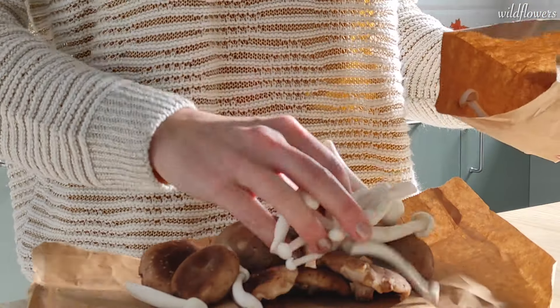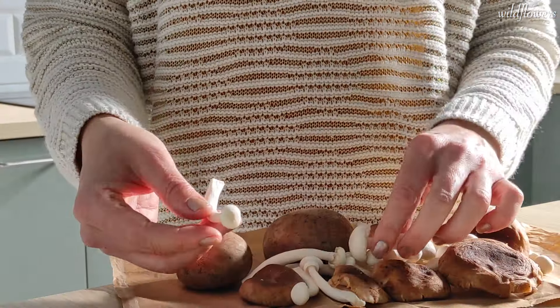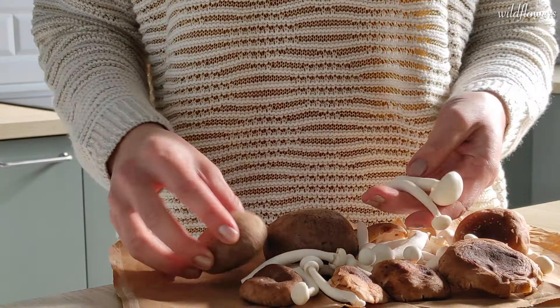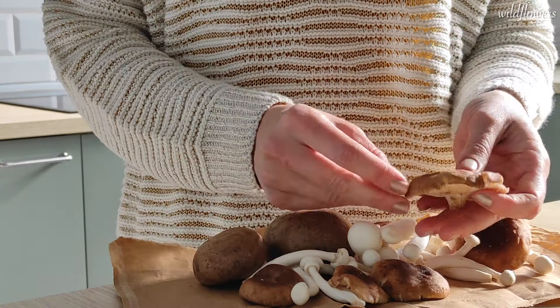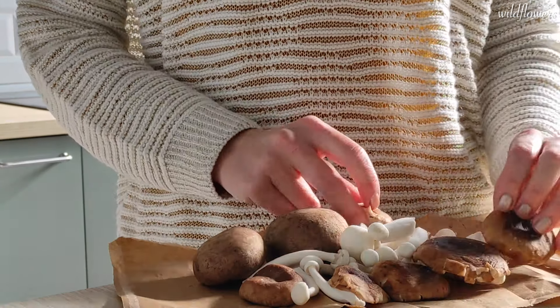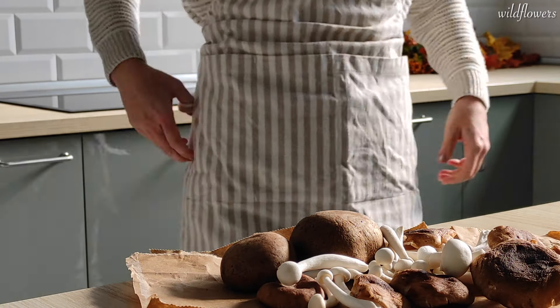For this recipe I chose mixed mushrooms. Mushrooms taste differently and this difference helps to make the overall flavor of your dish more complex but at the same time more complete and balanced. Now let's go cooking and follow my instructions carefully.